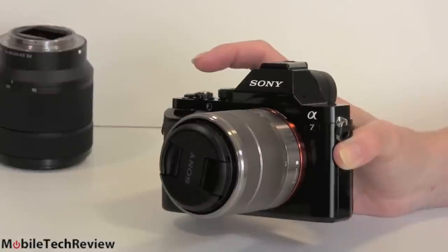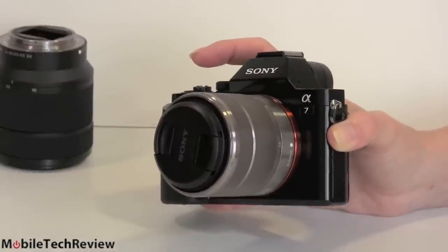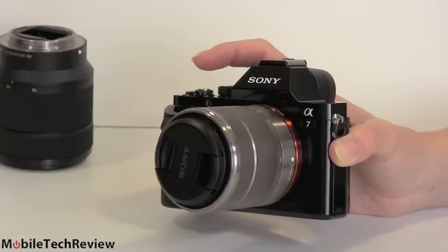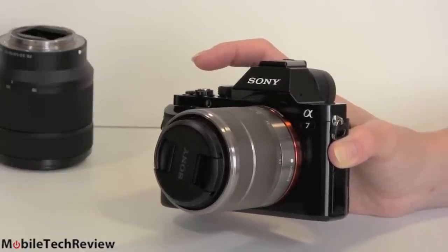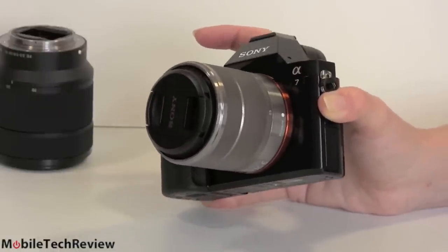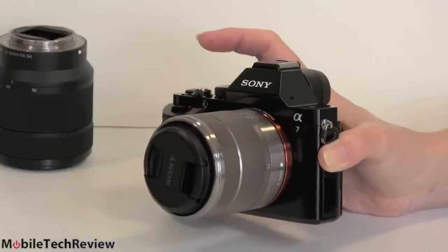Personally, I think the NEX lenses are still a little overpriced for what you get. And why would you want to reduce the resolution? You went out and bought this full-frame camera and then you're going to drop it down to effectively APS-C. Not a good idea.